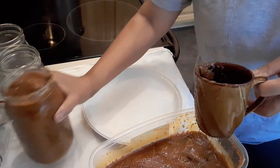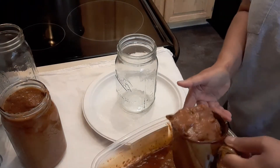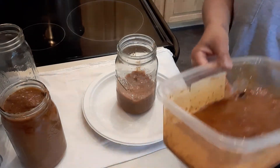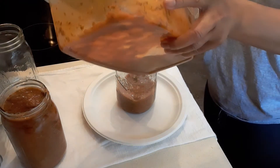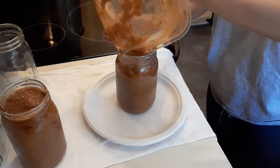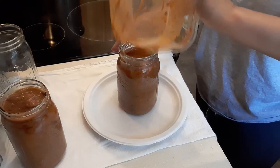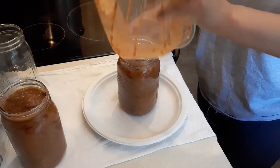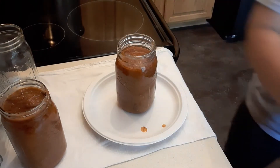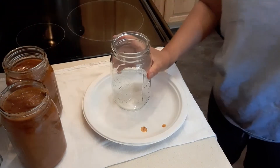This is done. For the next one, I'm just going to pour it directly. This is the mushroom spaghetti sauce that we made over the weekend — on Saturday, remember? We made some, so yeah, this is it.